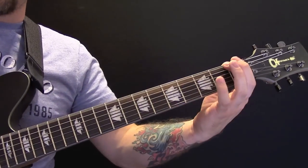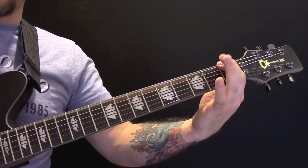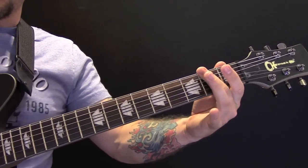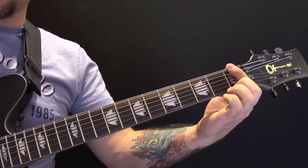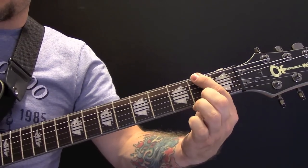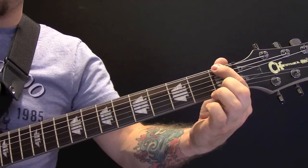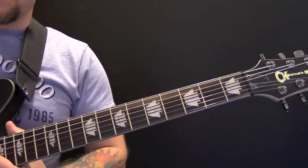Then we have the next riff — same rhythm as earlier, but the last note you play on the 2nd fret instead of the 1st fret. And again that's a hammer-on to the 1st fret and then hit one. That's your next riff.